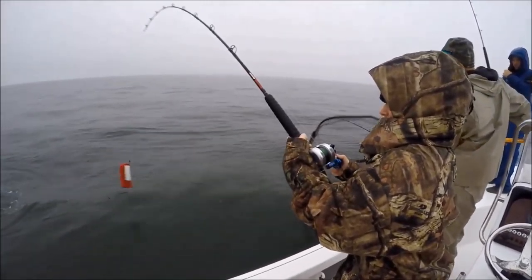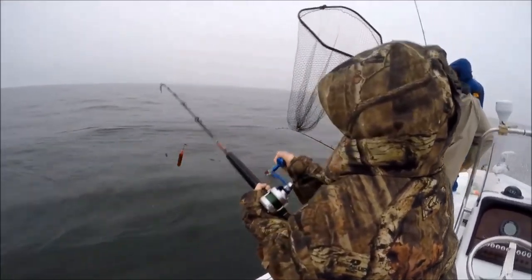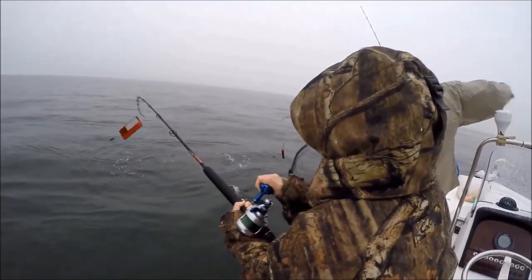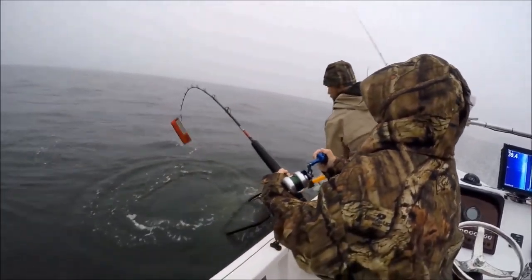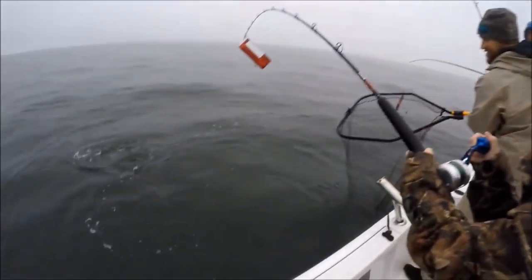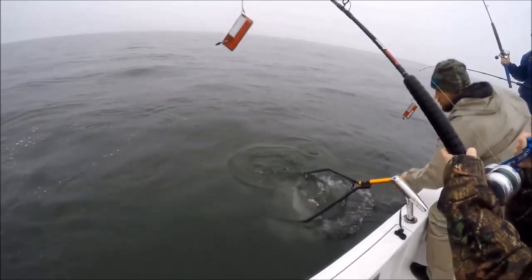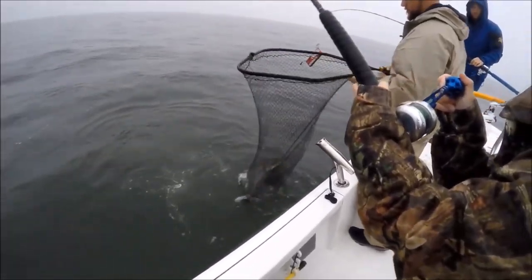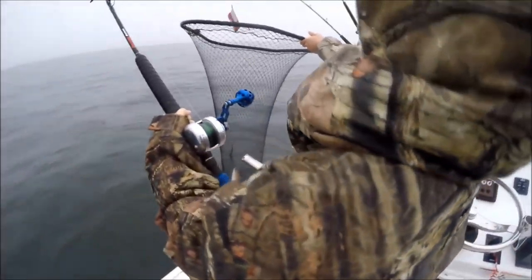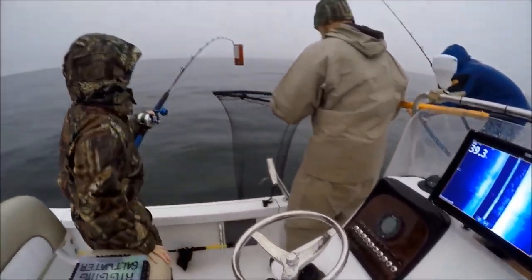Keep your head in the water. Crazy weather out here, crazy weather. Take it easy, take it easy. You're gonna fight for a second, it's alright. There you go, good. It's a baby! It's a baby! Good fish.